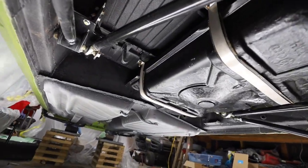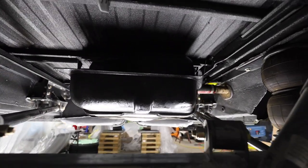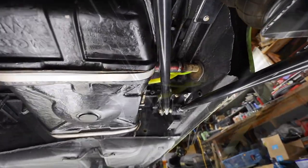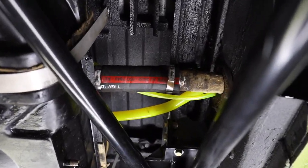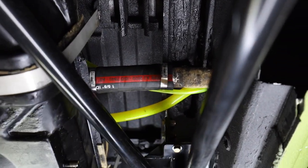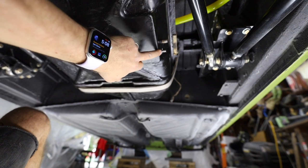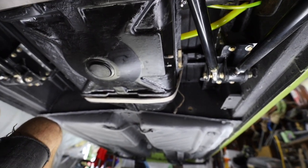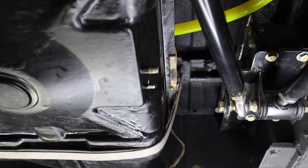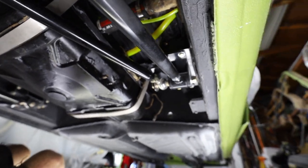The fuel tank is all installed. You can see the filler neck tube, the upper vent, and the upper vent for the tank. The supply and return lines are here and will get run up front when I do the hard lines. All in all the tank is in.